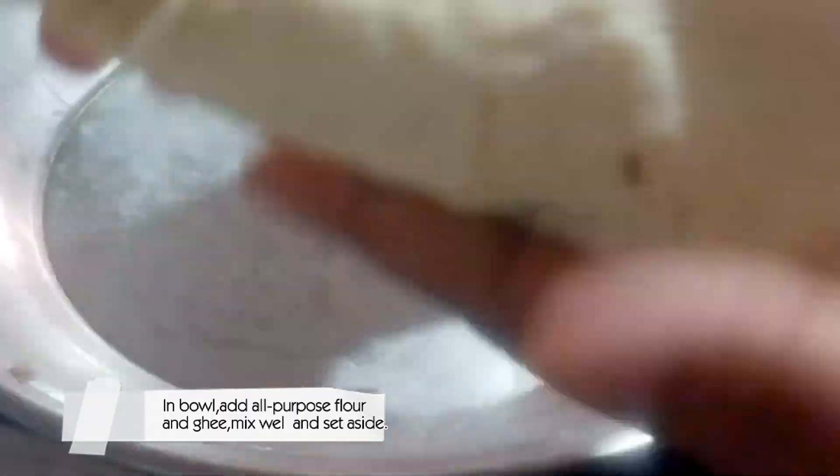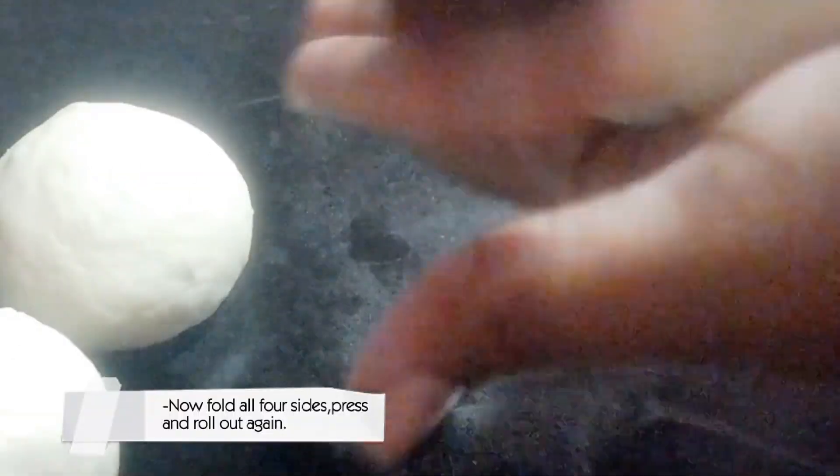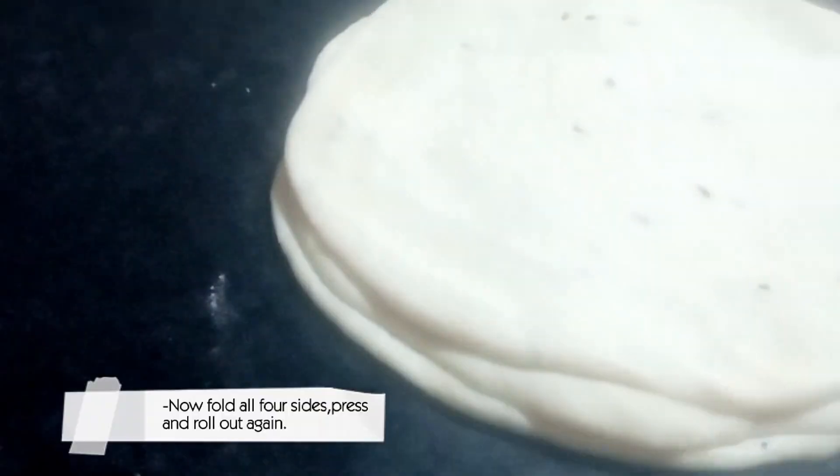In a bowl, add all-purpose flour and ghee. Mix well and set aside. Roll out with the help of a rolling pin and spread the flour-ghee mixture. Take a small dough, make a ball. Now fold all four sides, press and roll out again.